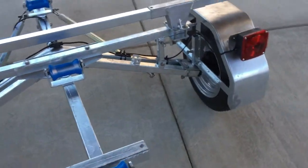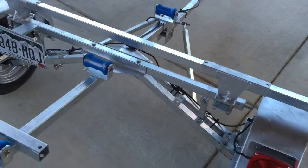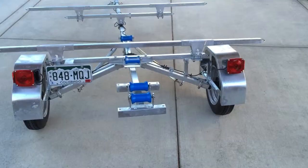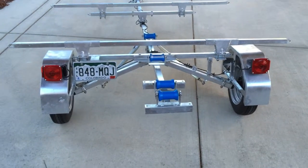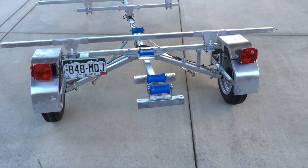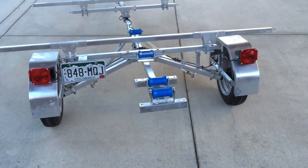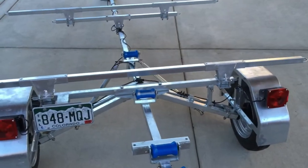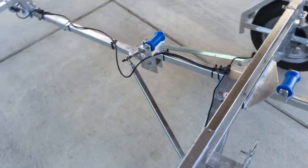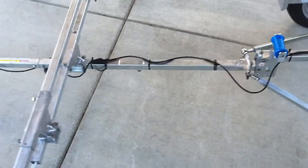The trailer is constructed from steel that is all hot-dipped zinc-plated and has stainless steel hardware for maximum corrosion resistance. One of the really neat things about the trailer is that it can be accessorized with different components to haul a variety of different types of boats and watercraft. The wiring harness is all pre-cut and pre-wired for the trailer and has a fully jacketed waterproof sleeve.